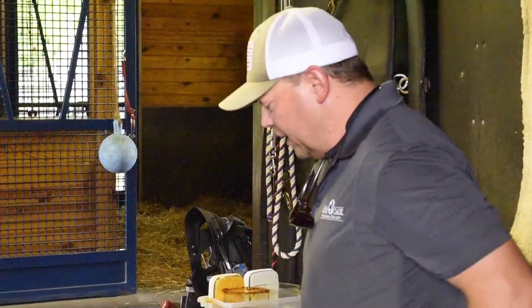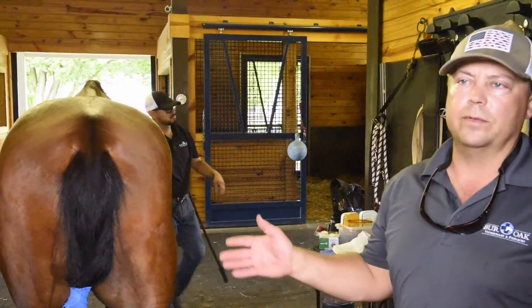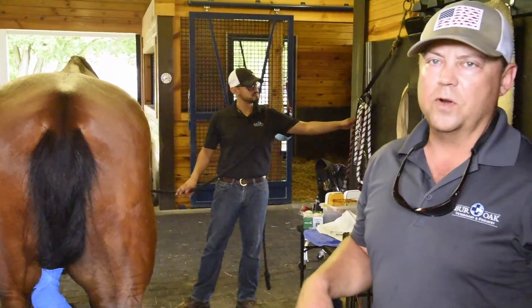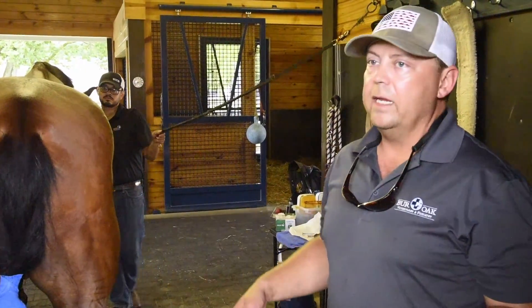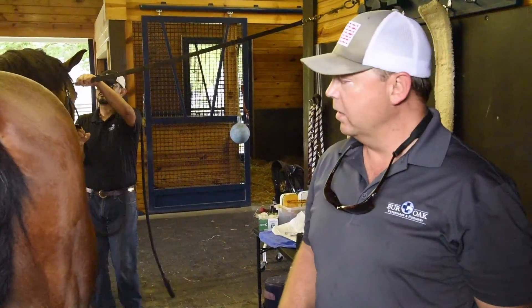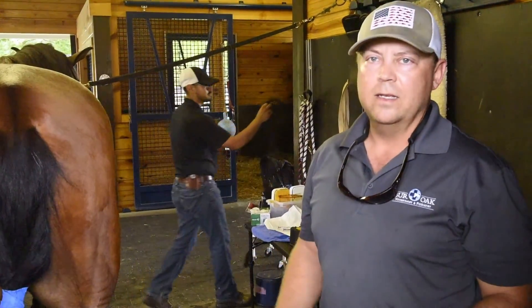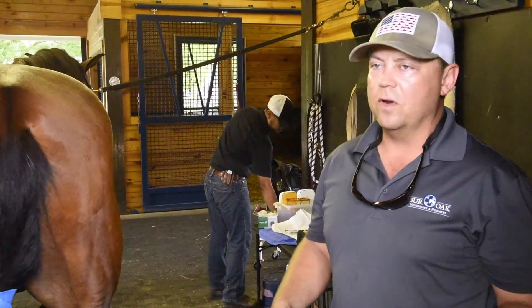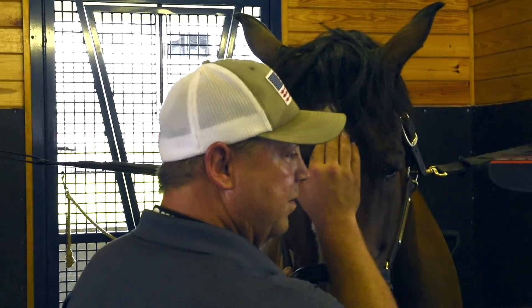Following hock joint injections, I'll give them a day of stall rest — a total day off. Then the next day he'll do some hand walking or turnout, whatever the program is for the horse. On the third day, just a tack walk — a nice little tack walk, or a second day of hand walking. Then the fourth day, get on and move around a little more. Fifth day they're going into light work, and usually by one week they're back into full work.